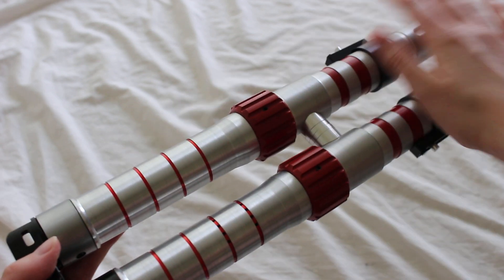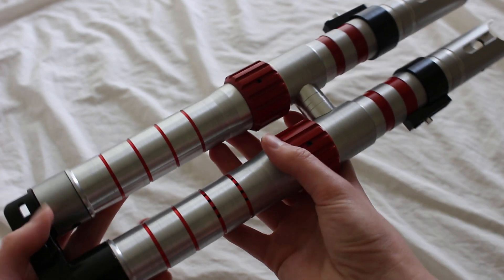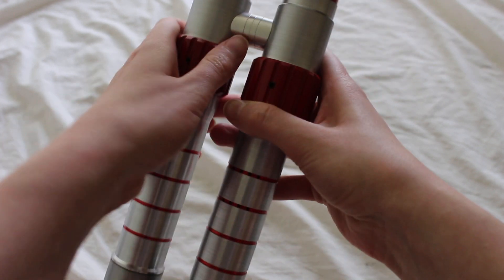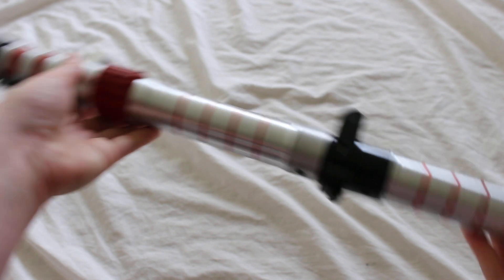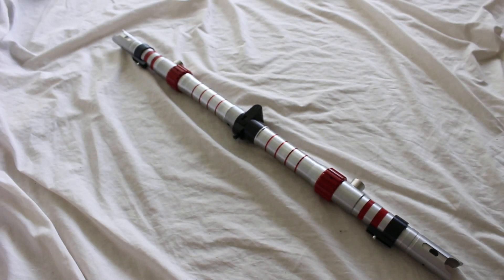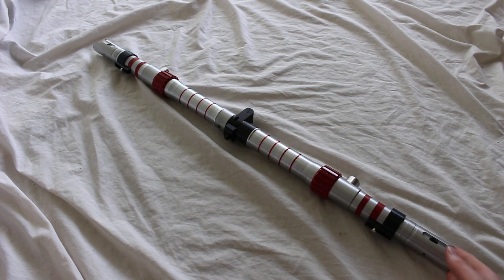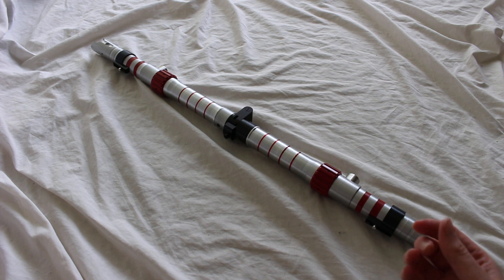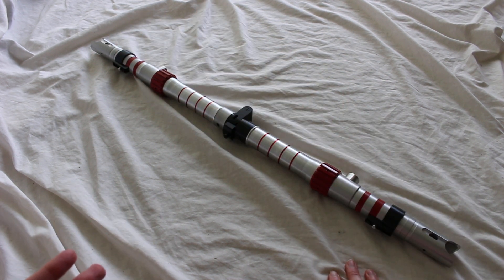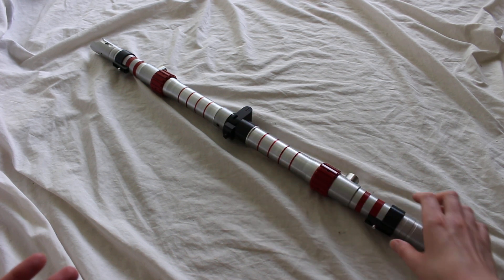So this hilt overall — each hilt is about 15 inches long, so it's quite a long hilt, and certainly when it's extended as the saber staff, it's about 30 inches long. It's machined from aluminum, so it's mostly a metallic silver in color, but there are these black accents throughout, a black hinge, along with some red accents.